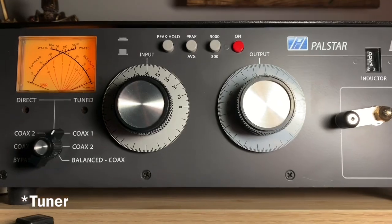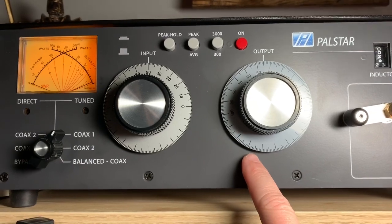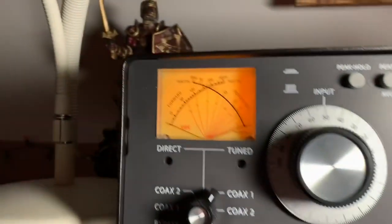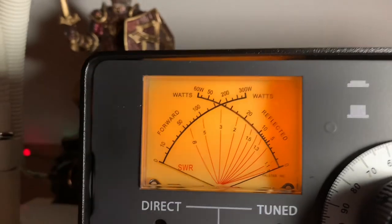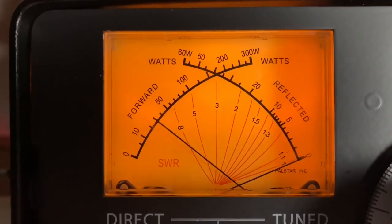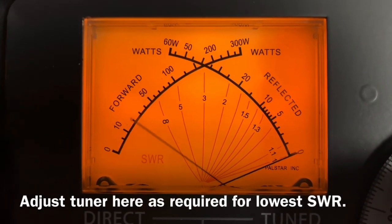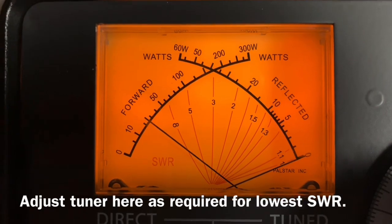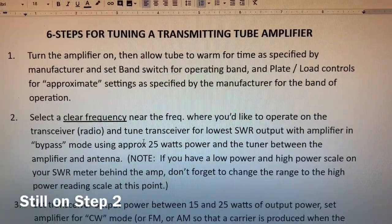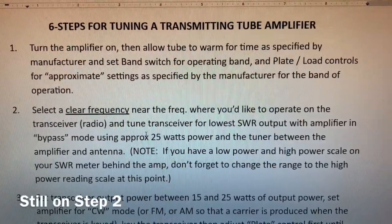At the meter I've set the inductor and input/output settings for the approximate 40-meter band position in the low range setting. Keying the radio at 25 watts shows almost no reflective power — we're good. Also, if you have a high-power scale on your watt meter, go ahead and change the scale to the high-power range now before the next steps.